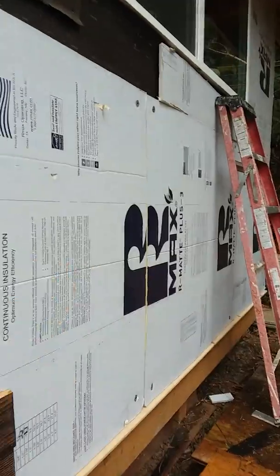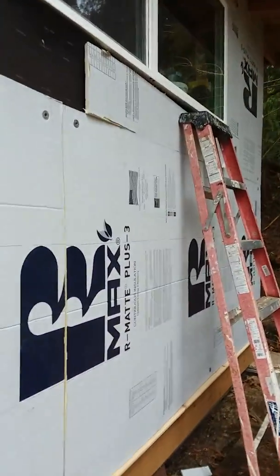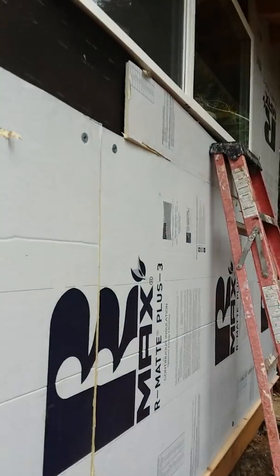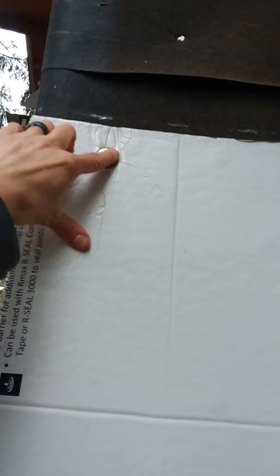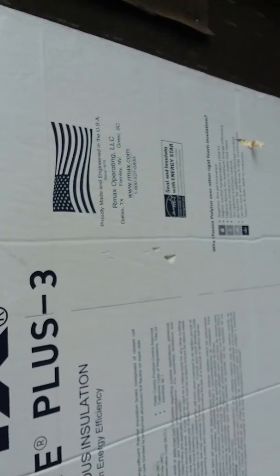I'm going to put continuous insulation (CI) across the whole sheathing, just like I did on the roof, and all the joints get foil-taped — so there'll be no thermal bridging — and we'll cover up all our fasteners with foil tape so that we don't have any heat loss.